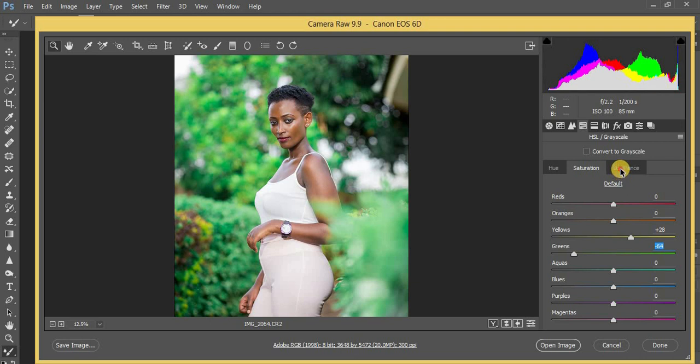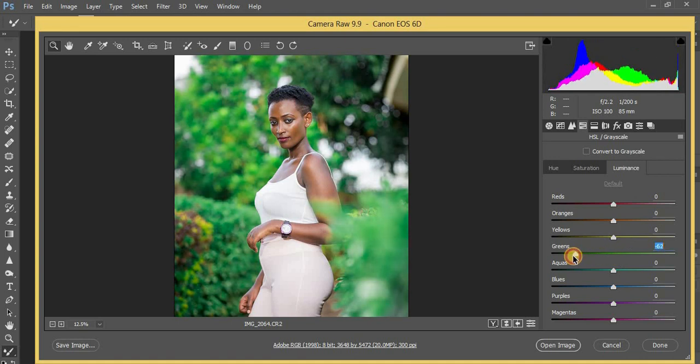Now I'm going to come to my luminance panel. I'll pull my greens to negative 74 because I want them to really pop. Then I'm going to come to my yellows and pull them to around 13.